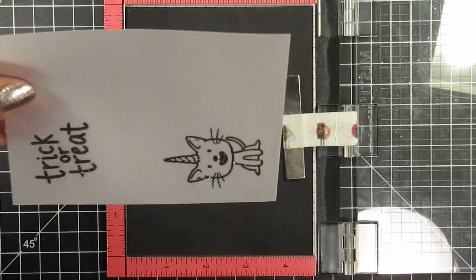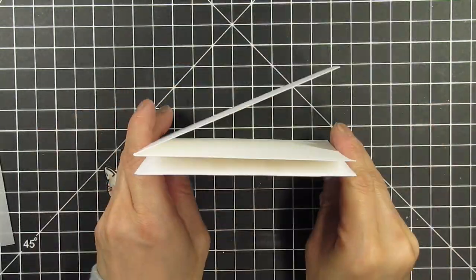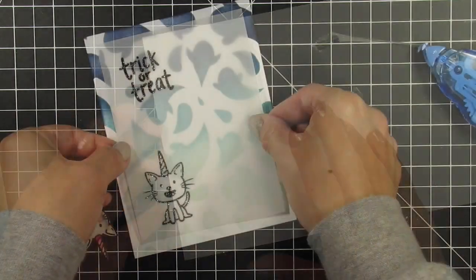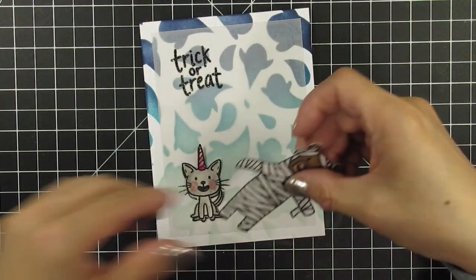I ink up Unikitty and cover her with clear sparkle embossing powder to match the original stamped images. Then I ink up the sentiment and use WOW black twinkle embossing powder since I want the sentiment to be darker and more sparkly than the images. You can see how super sparkly both types of embossing powder look, but the black one is definitely more sparkly than the clear version.